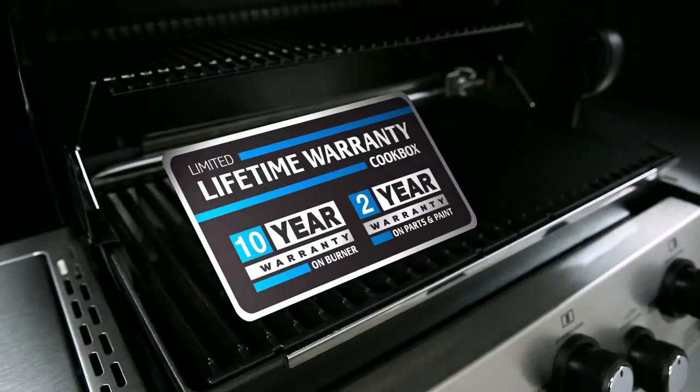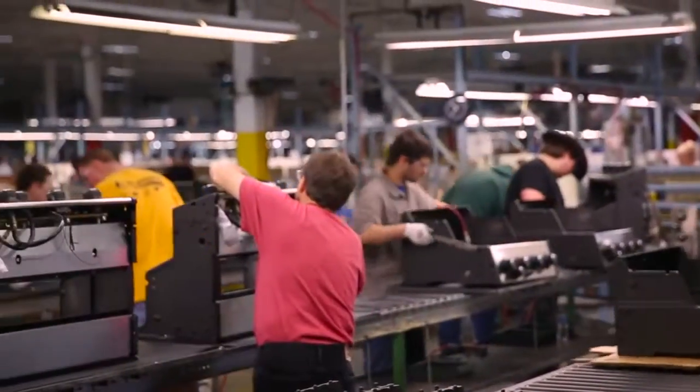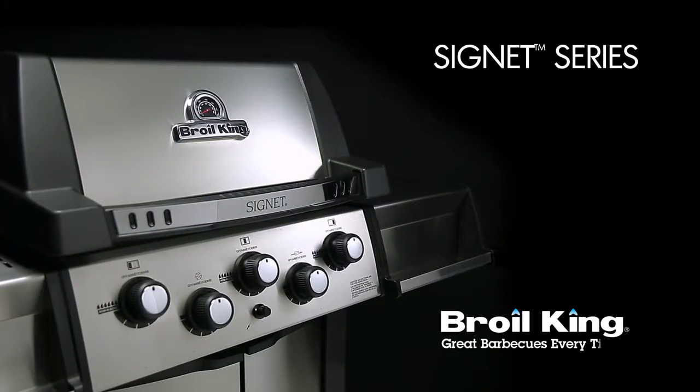The Signet Series is backed by a great warranty, ensuring that your grill will perform for many years to come. Proudly built in North America and built to last — the Signet Series by Broil King: great barbecues, every time.